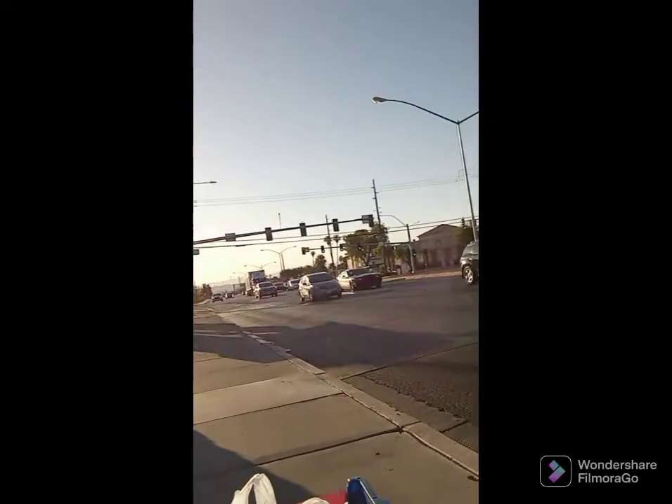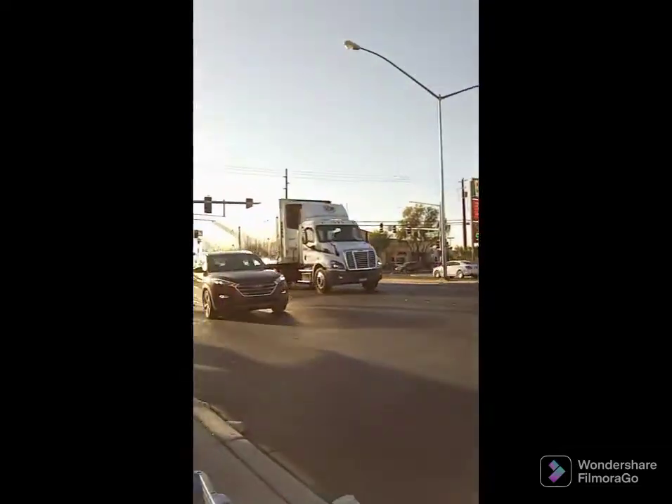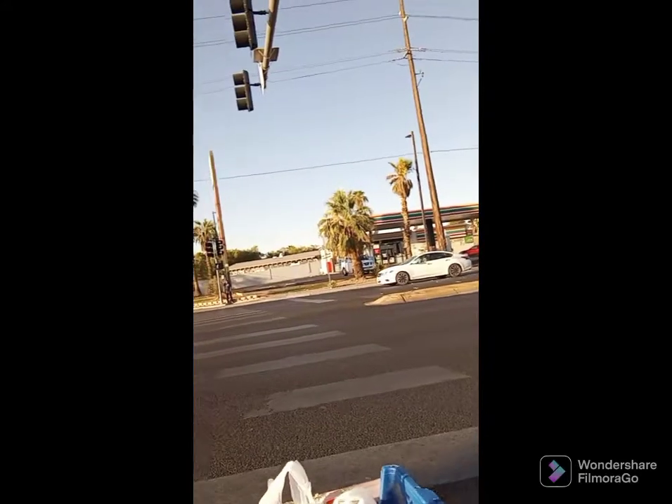I'm heading over here to Sand Hill. My first challenge is to get across the major intersection — Flamingo Road in Vegas. It's very busy. We're making progress over here. Here we go, let's see if I can make it.